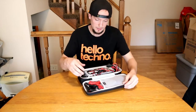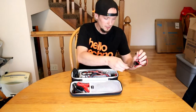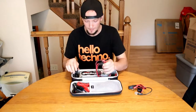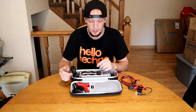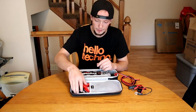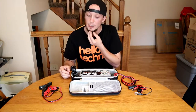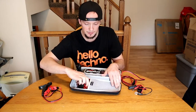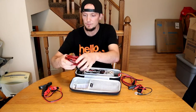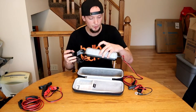This is our first product showcase on the channel, so hopefully it's somewhat helpful to some people. I picked this up on Amazon — I'll leave a link in the description for anybody who is interested. I found it to be the best place for the best price. They offer many different models of this brand battery charger.